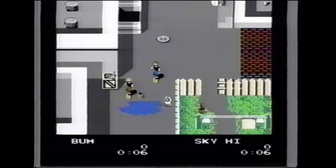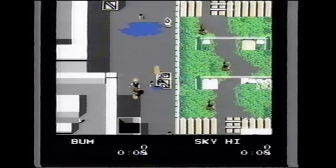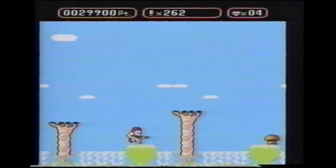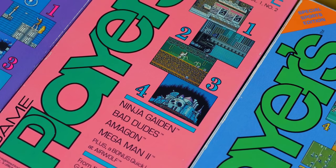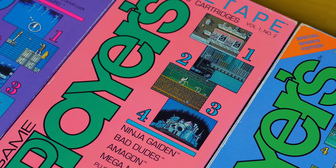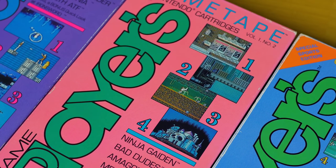I absolutely love these tapes. I used to buy them as a way to kind of experience certain games I'd probably never have a chance to play myself. For around 15 bucks, you get to see a game in action and essentially experience a complete playthrough. All in all, it was a pretty good bang for your buck, especially since I'd watch them over and over again.